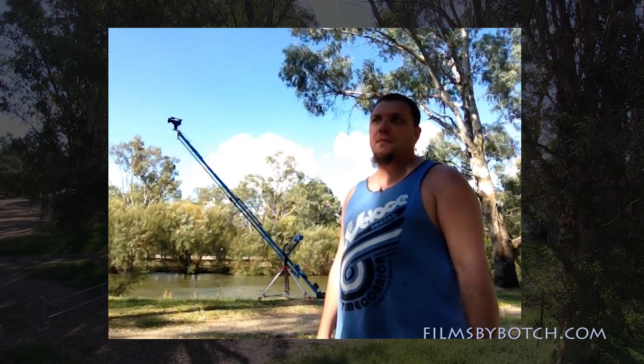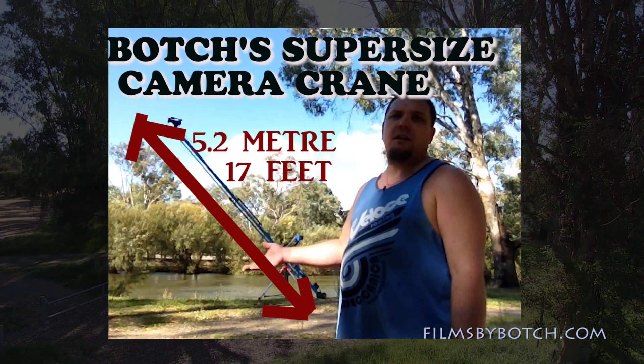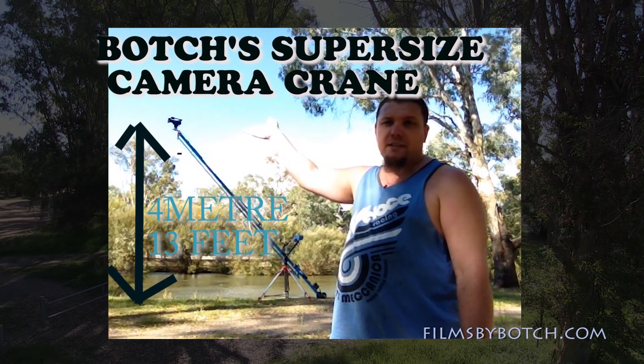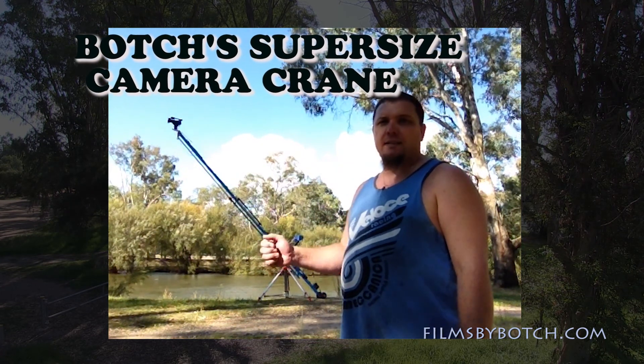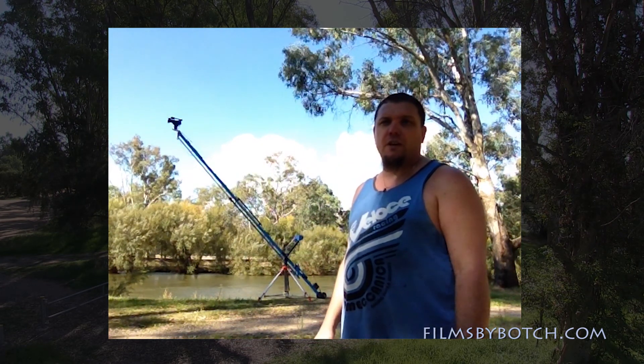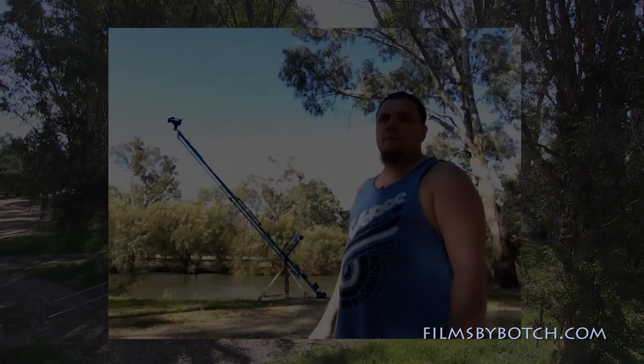Hey, it's Botch here from Films by Botch. This is Botch's super-sized camera crane. It's got a five-meter boom, it'll lift the camera about four meters in the air, will do a full 360-degree pan, and has a manual tilt control as well, so you can override it. We can have it just staying on a level plane.